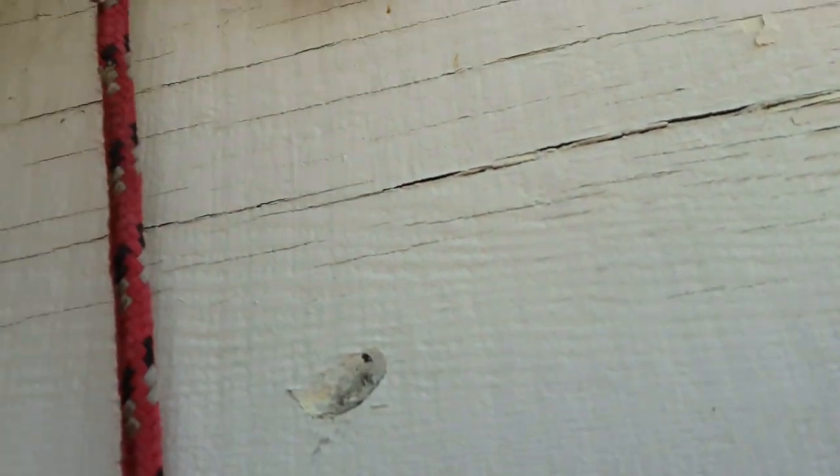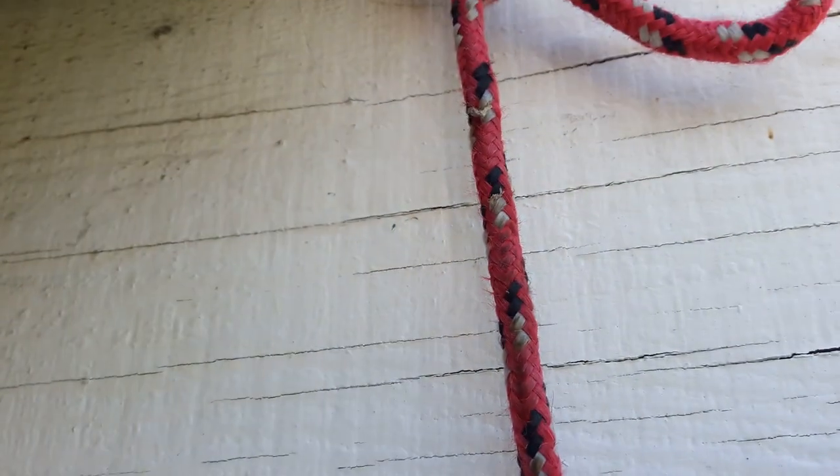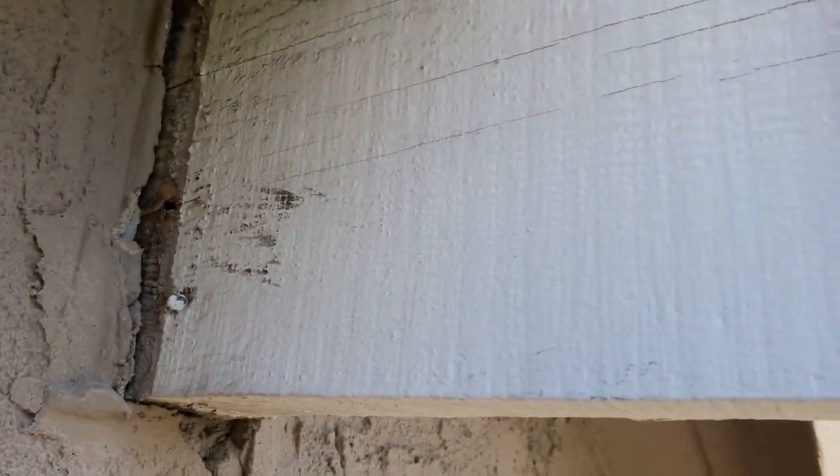Good morning guys, today I'm going to show you how to remove a corbel. This is a corbel — they're called corbels. They're like outlookers on the side of the wall.